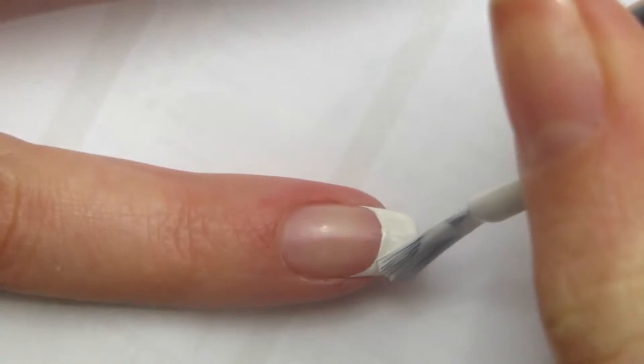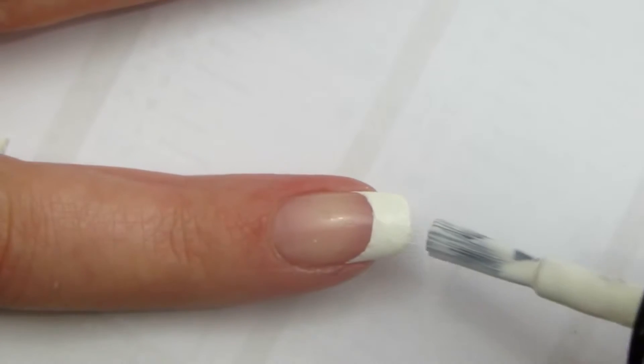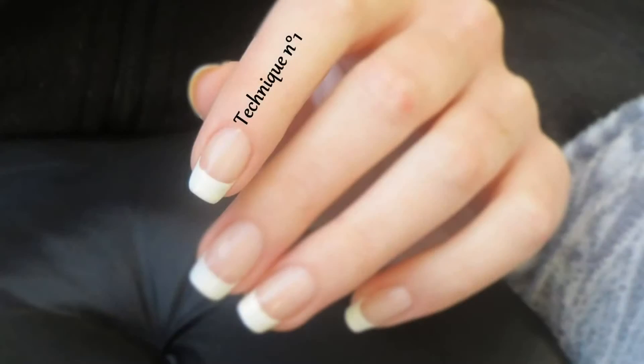J'applique une deuxième couche de mon vernis blanc, et c'est déjà terminé pour cette première technique.